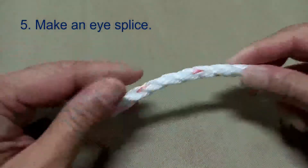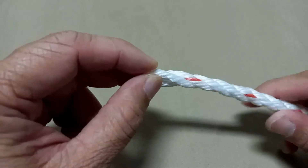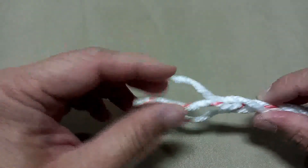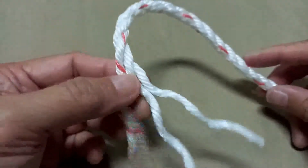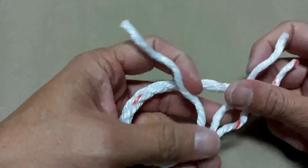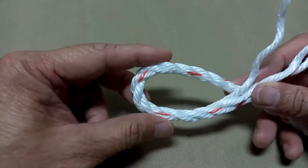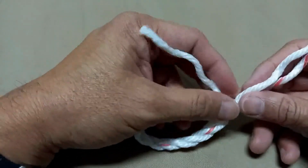Another way of protecting the tip of your rope is to create an eye splice. You're going to unravel the tip of your rope, then create an eye. The size of the eye depends on you — estimate how big you want the eye to be.